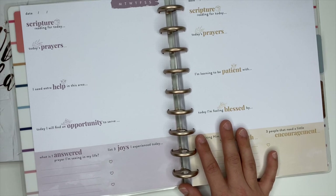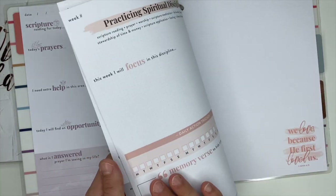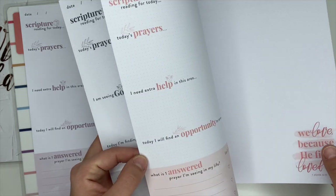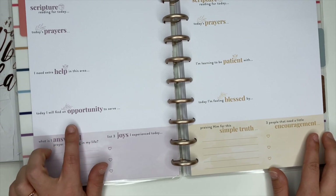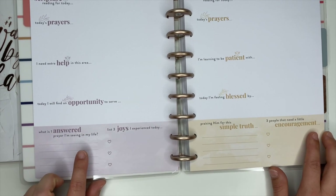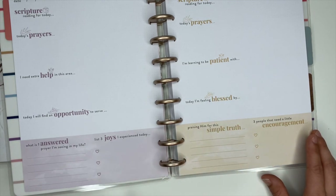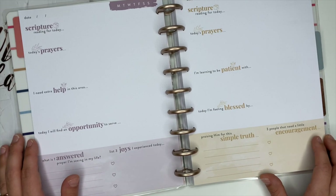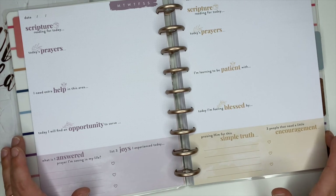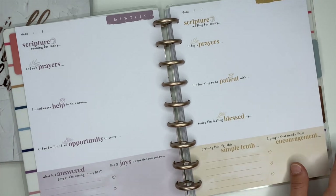The prompts change a little bit each day, but scripture and prayer look like they're the same every day, which is awesome. This one says 'I need extra help in this area,' 'Today I will find an opportunity to serve,' 'What is one answered prayer I'm seeing in my life,' 'List three joys I experienced today,' 'I am learning to be patient with.' I really love these prompts because they help you learn where you're struggling — where you need to spend a little more time, find some scriptures on, and pray about. This is a great little guided journal.